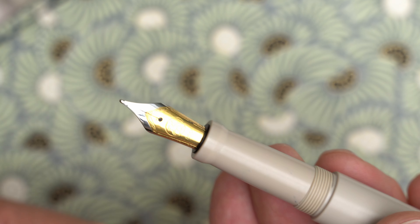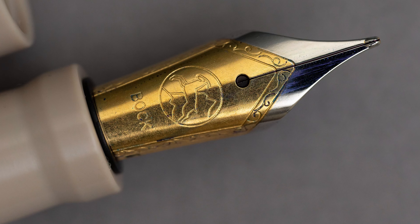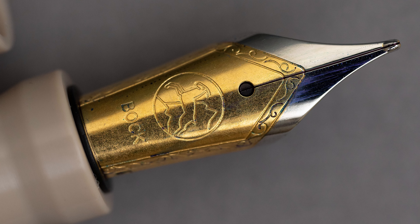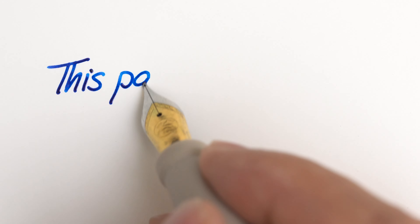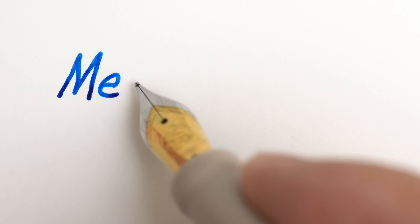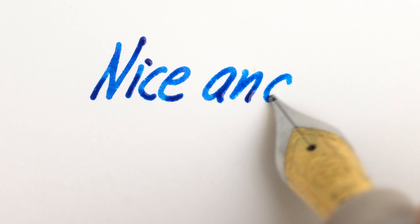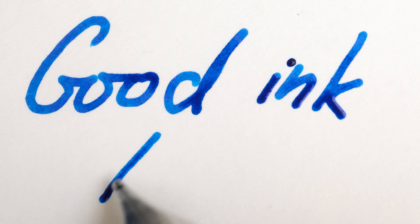The nib is a German-made Bock, and although they're usually pretty reliable by themselves, Eureka also tunes their nibs for optimal performance as well. So this one writes really nicely. The tip is nice and smooth with no scratchiness at all, and the flow is just a little bit on the wet side of medium with this ink.